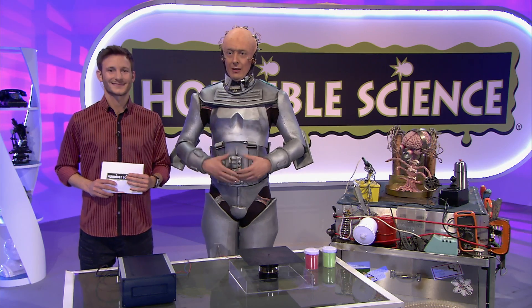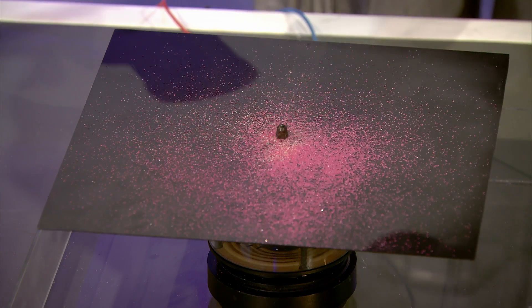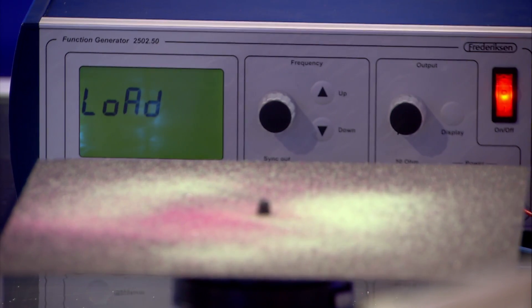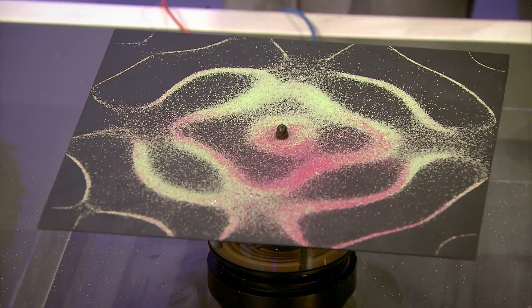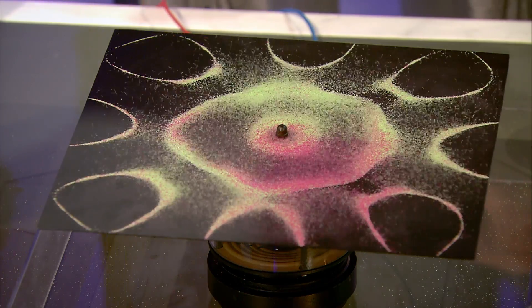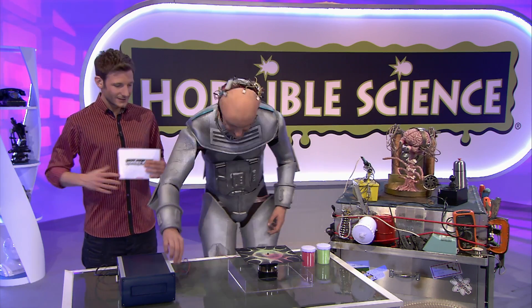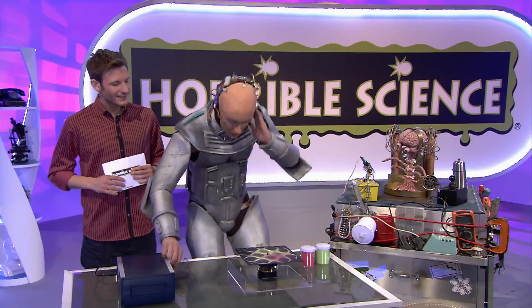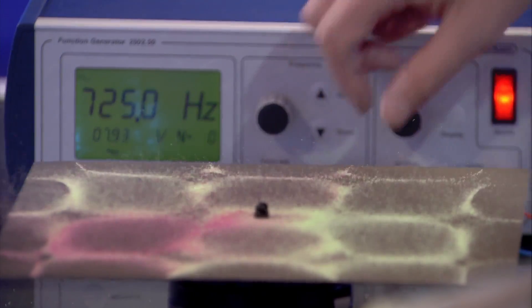This machine generates sound, and the sounds cause this metal plate to vibrate. Now, if I sprinkle some sand on here and turn this machine on, it will begin to vibrate. It's pretty cool. The sand has moved, as you can see. Now, if I change the sound, the vibration will change. Watch what happens. 952.7 — what's going to happen? It's like I'm DJing, but with sand. It's banging. It's not my favourite tune, but the sand seems to like it.